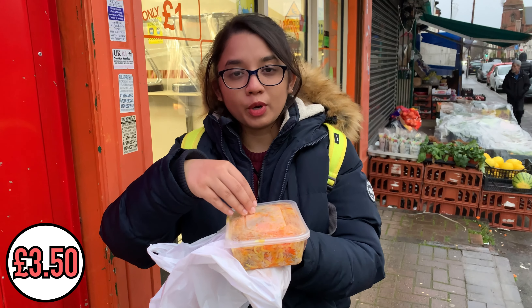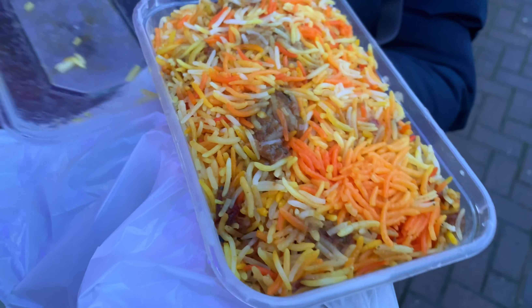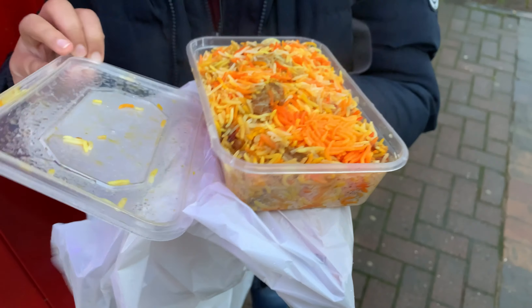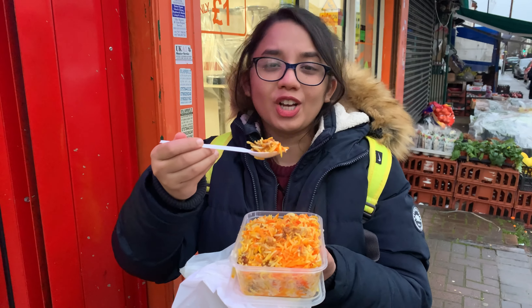This is our mid-range biryani — we got a chicken biryani and it was around £3.50, which is still very cheap for biryani. It's raining so I'm having biryani standing in the rain! It smells so nice — piping hot biryani on a cold, cold day. I feel like I just bought this from a Bangladeshi biryani shop because it smells completely like that. Nostalgia!